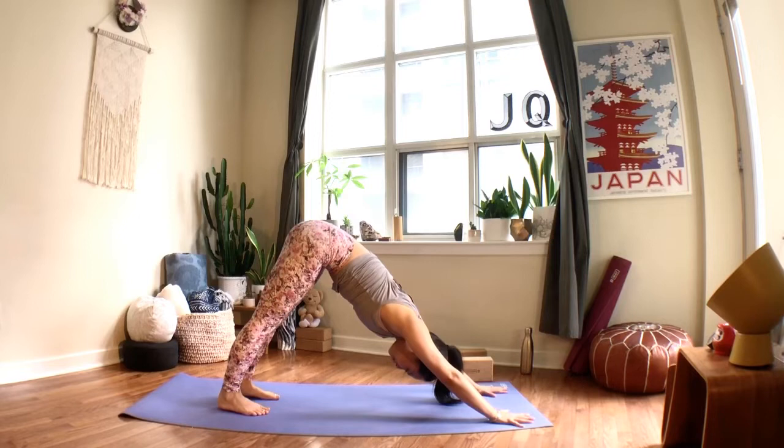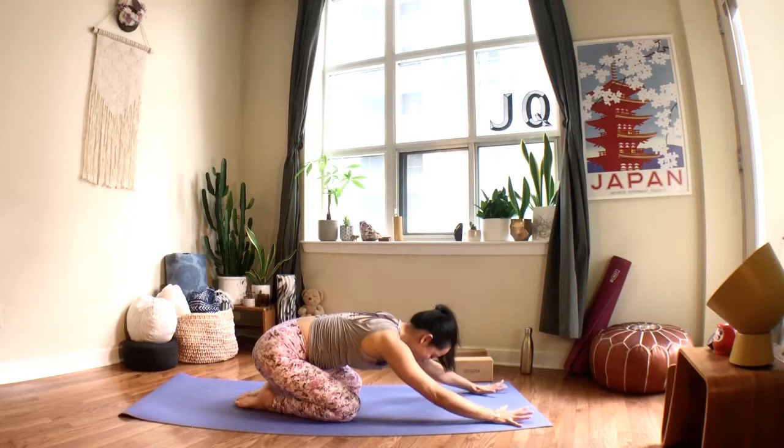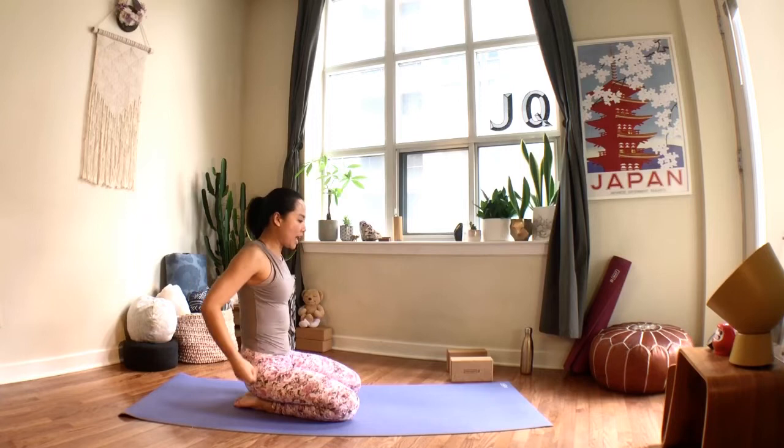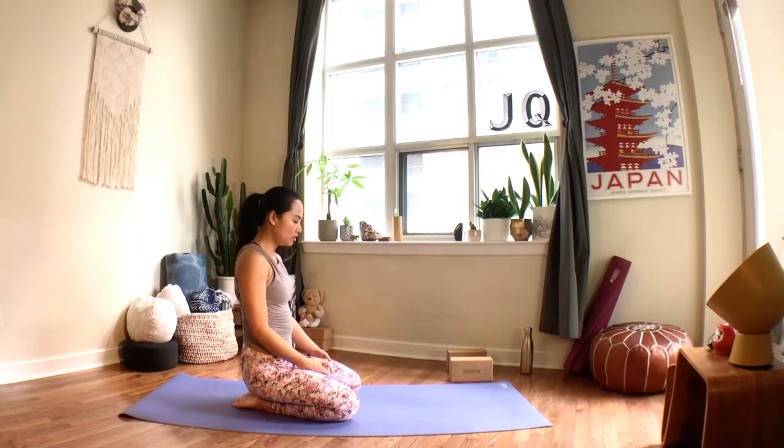From down dog, lower your knees, untuck your toes, and melt your hips back into child's pose. Take a deep breath in through the nose, sigh it out. Again, deep breath in — sigh it out.